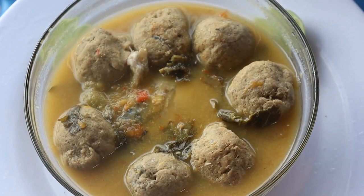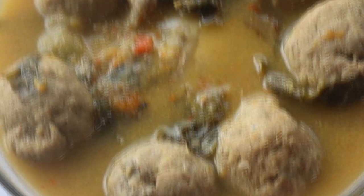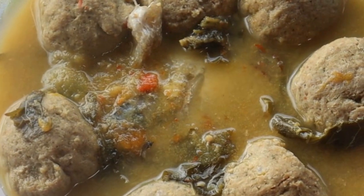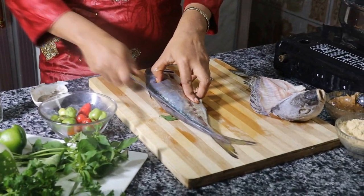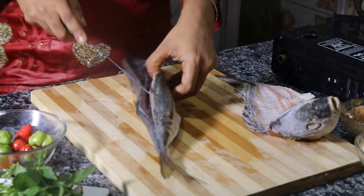Hi guys, this is Umu and welcome back to Kadir Recipes. In this video I'm going to show you a fish ball soup, a hot pepper soup. We call this Bantu pepper soup in Guinea and it's really yummy, especially when you are sick or catch a cold. You can take this and it will help you.